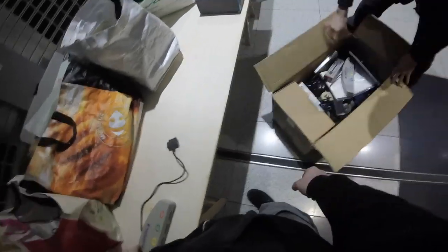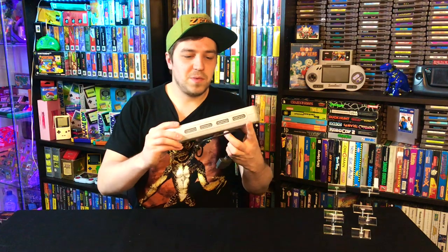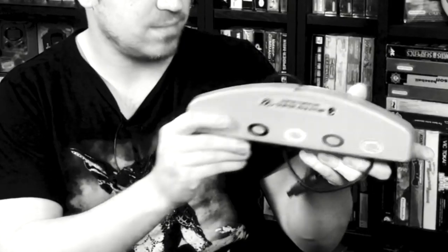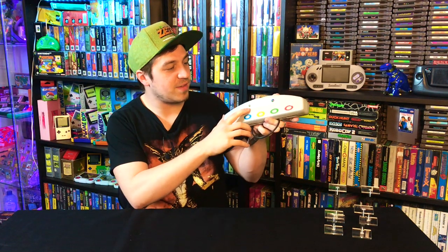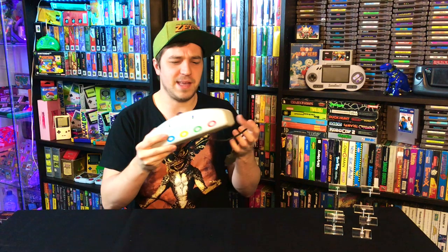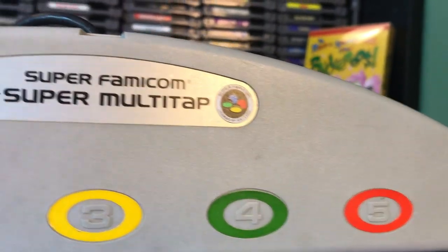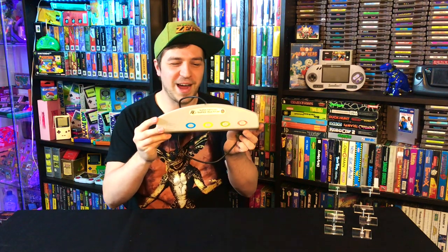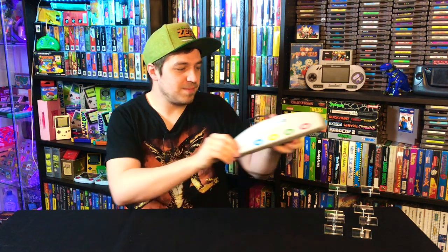Then they bring out another box of stuff and there's actually a better-looking multi-tab in there. This one isn't sun-faded or yellowing. It's the Hudson Soft Super Famicom multi-tab, which allows you to play up to five players in games like Bomberman. It does have a shorter cord, the Super Famicom version. You never see this and it's Hudson Soft, so it's always a pretty cool item. Paid 30 euros for this and I'm quite glad I picked it up.